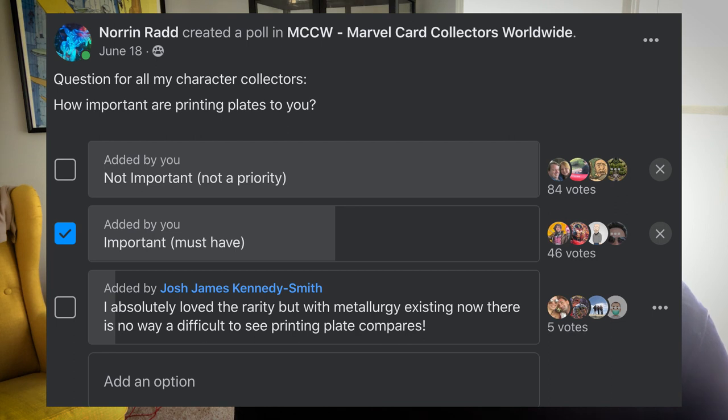In this poll I asked collectors: how important are printing plates to you? To my surprise, 84 votes said that they weren't that important at all. Not at all. We had about 46 of them — it's up on the screen now — who said they were important and vital to collections, printing plates.